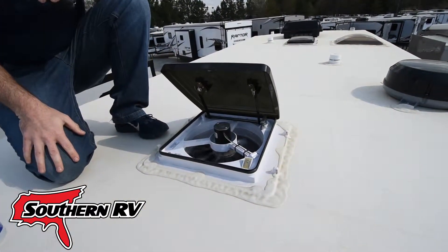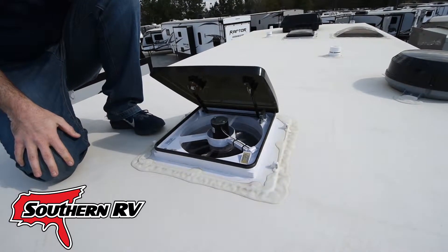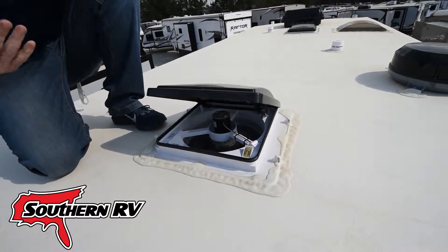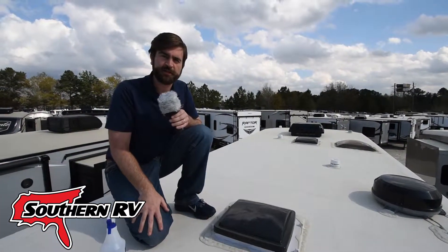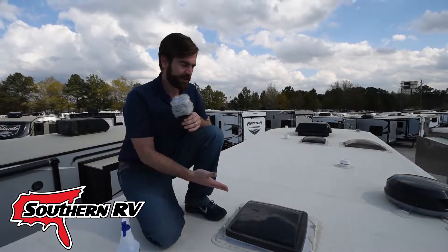There we go — it's nice and wet, and you can see just a little bit of wetness and it closed and shut itself down. That's the Max Fan, and this has been Hey What's That?